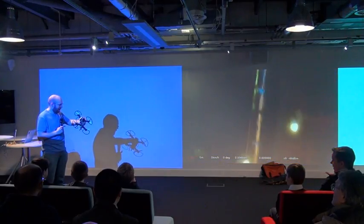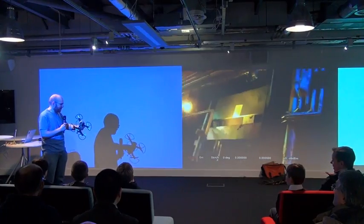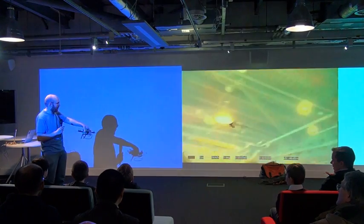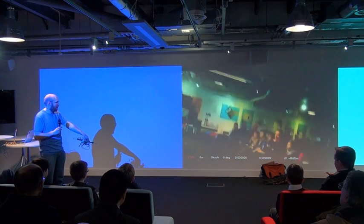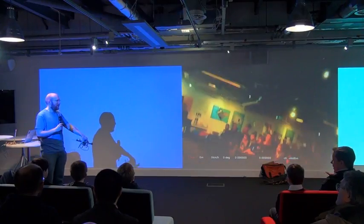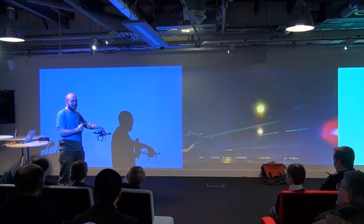The idea is this serves as a cheap FPV solution. FPV means first-person view, so you can fly the quadcopter while looking at a screen. To be practical, it needs to be low latency.